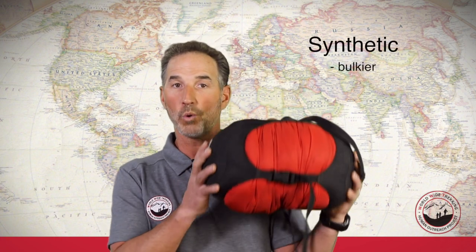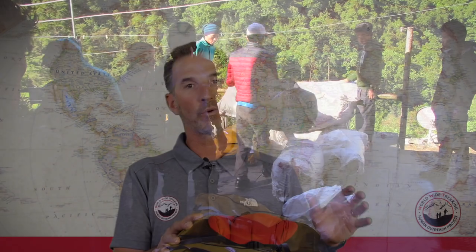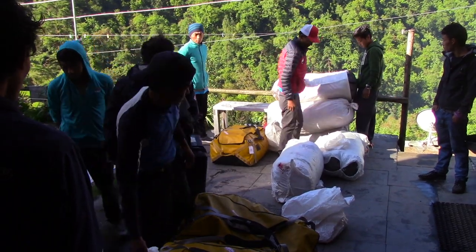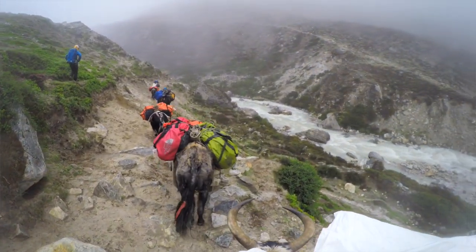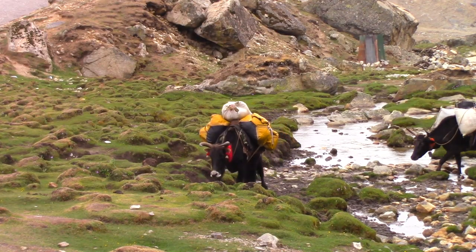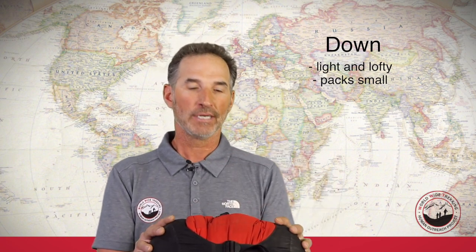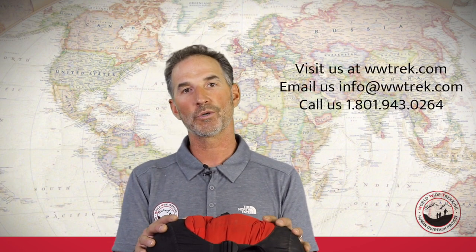Synthetic bags don't pack up quite as small, but they perform a little better if the bag gets wet. On a trek to Mount Everest Base Camp, sleeping bags go in a water-resistant duffel bag, and that also gets placed inside a kit bag like a burlap bag when it goes on the yak, so it shouldn't get wet. Synthetic bags are also a little cheaper. A down bag will be loftier and softer, packing up a little smaller and easier — but those are the two main differences between down and synthetic.